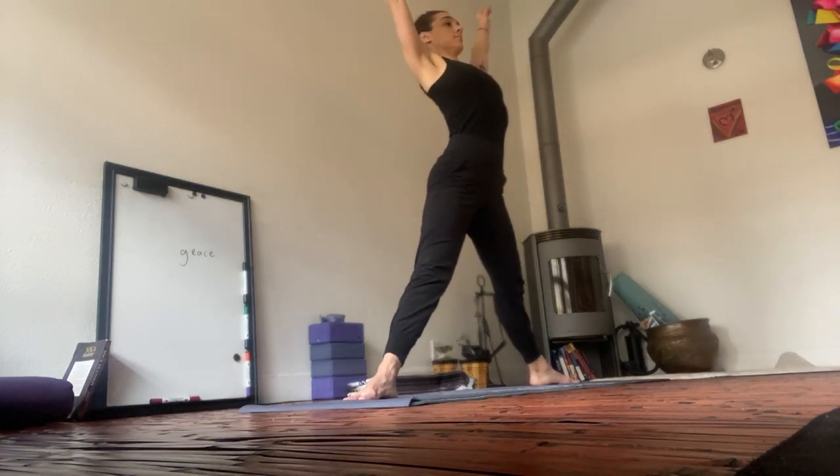Straighten through the legs. Reach up. Deep breath in. On your out-breath, navel to spine. Goddess squat.